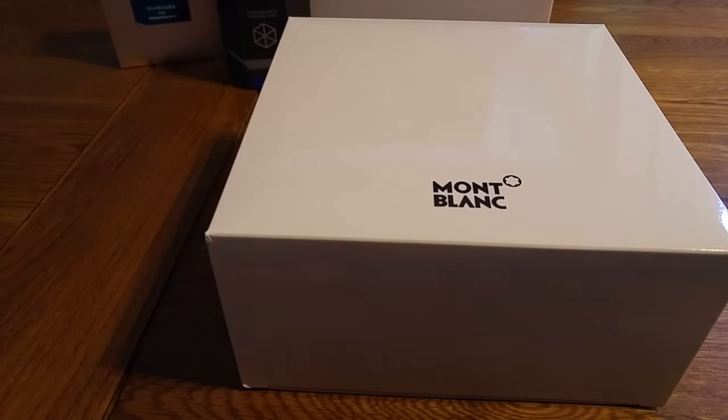Hi everyone, this is a review and unboxing of my Montblanc 149 Meisterstück. I just completed 10 years with my employer and they presented a long service award, which I chose as vouchers. I went this morning to the Montblanc boutique and managed to get myself a 149. So I'm really pleased — really good morning actually.